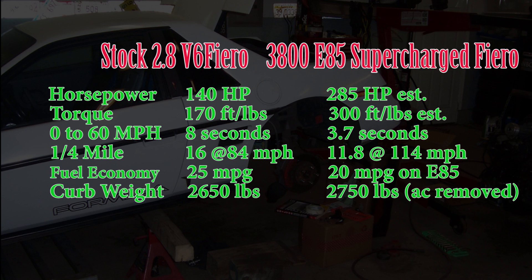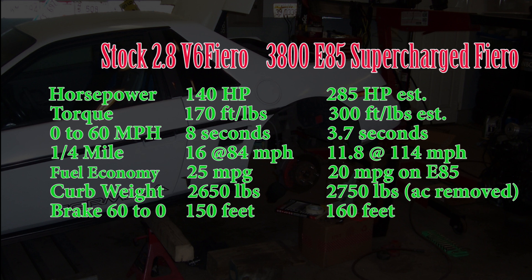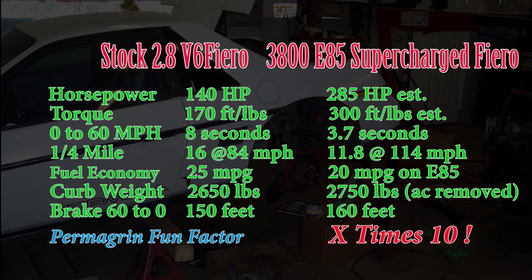The main differences are we've added a little for the weight of the 3800, but we've shaved off weight by taking out the entire air conditioning system. And braking from 60 to zero is not very good — 150 feet stock, about 160 feet with the upgrade due to the extra 100 pounds or so.